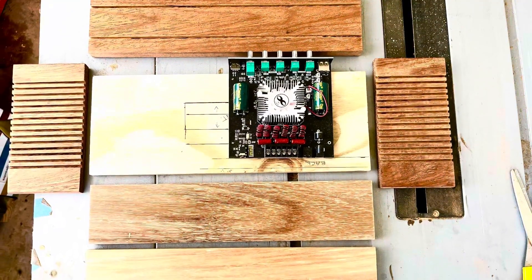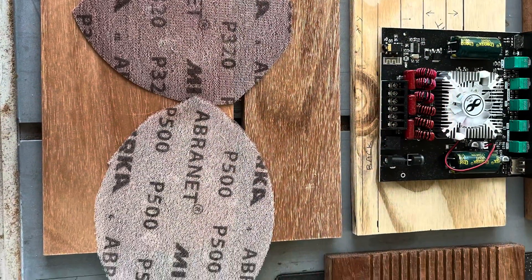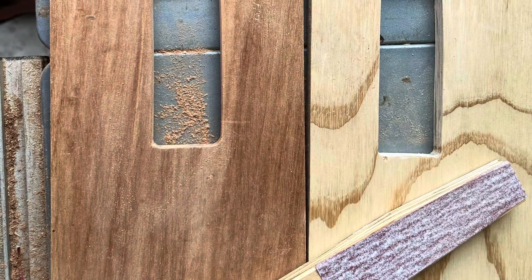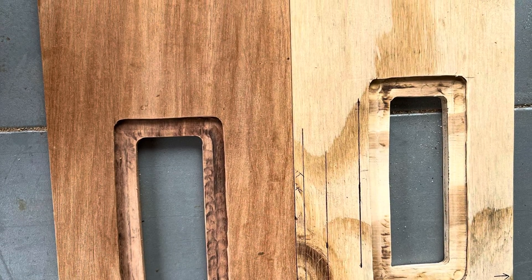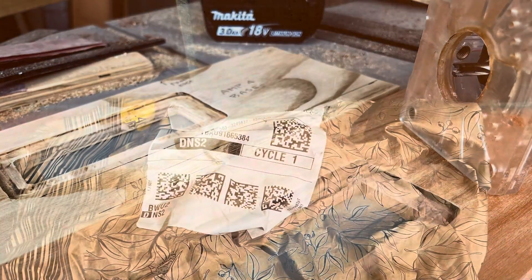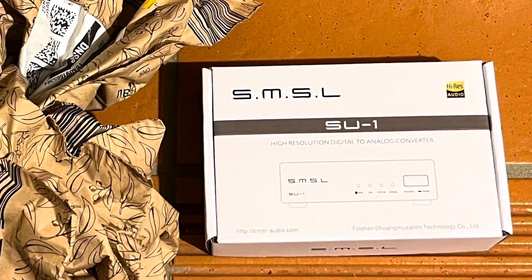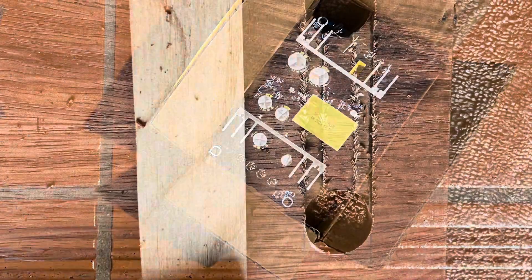Welcome back to DIY full range hi-fi speakers. I've just finished my second TDA7498E amplifier, and I made this one a little bit bigger because I wanted a bit more airflow around the amp chip board and the power supply. It's just a bit wider, same depth, maybe a little bit higher as well, and I'm really happy with the way it came out.